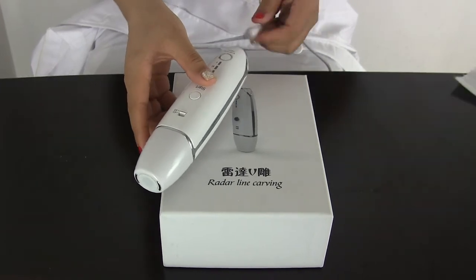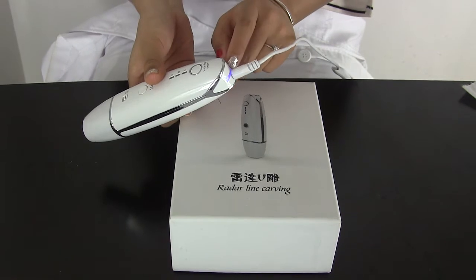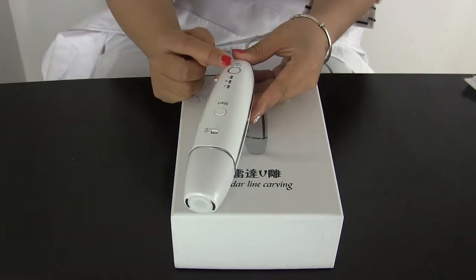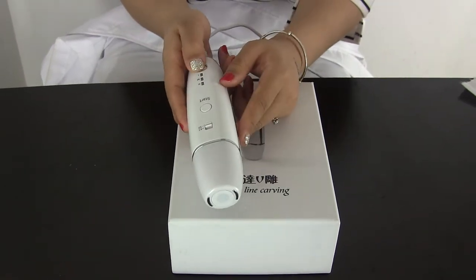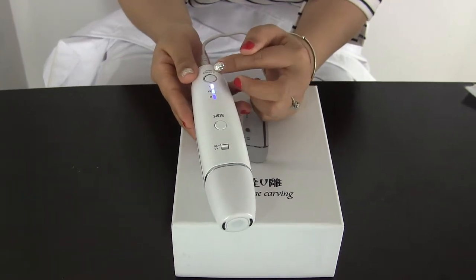We connect power. When you connect power, this light will turn to blue. First we see this recovering mechanical wave, and when you press this button, that means the mechanical wave is on.